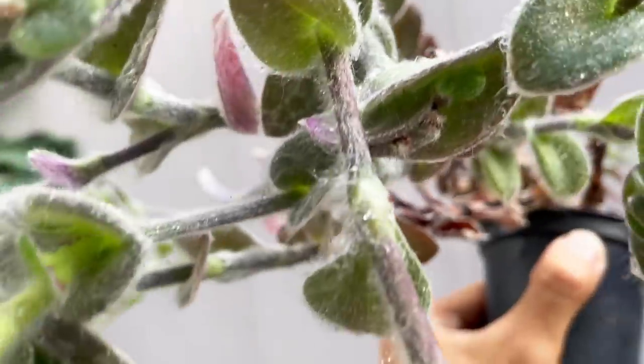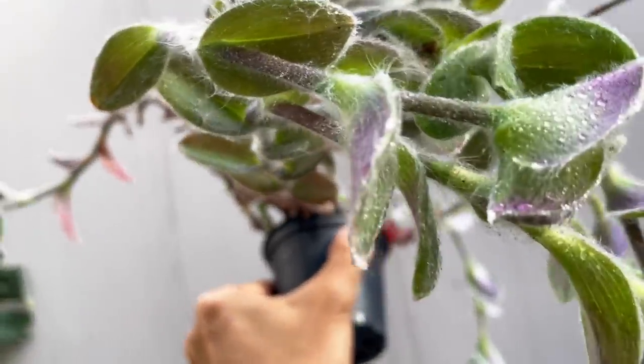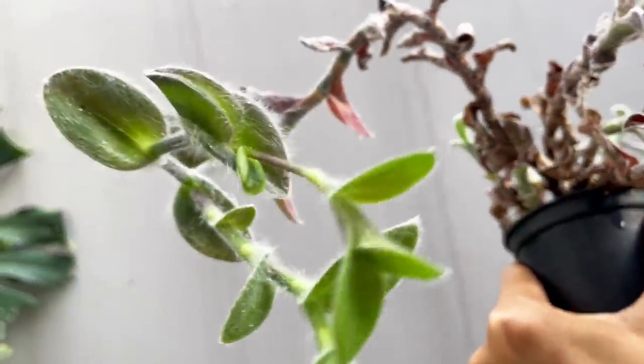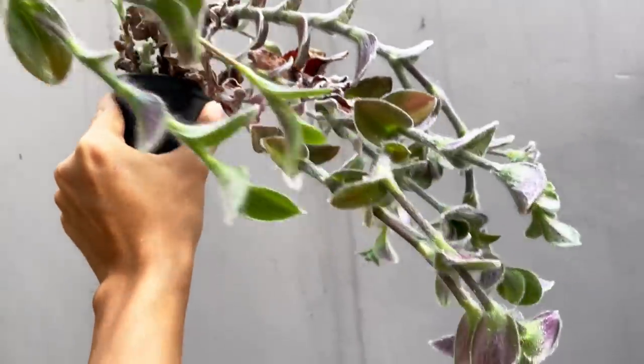This plant hails from North Mexico in very dry and arid areas. I would say that it's probably desert-like conditions, because this plant has this really beautiful thick white hair that actually shields it from direct sunlight and also protects it from moisture loss.